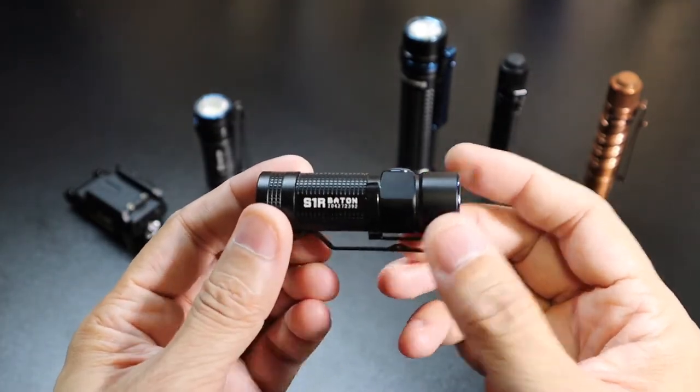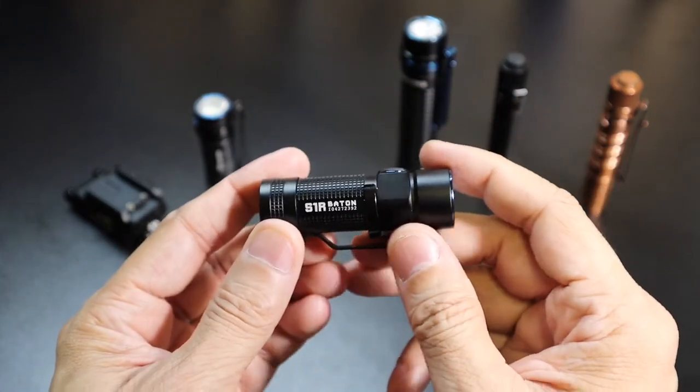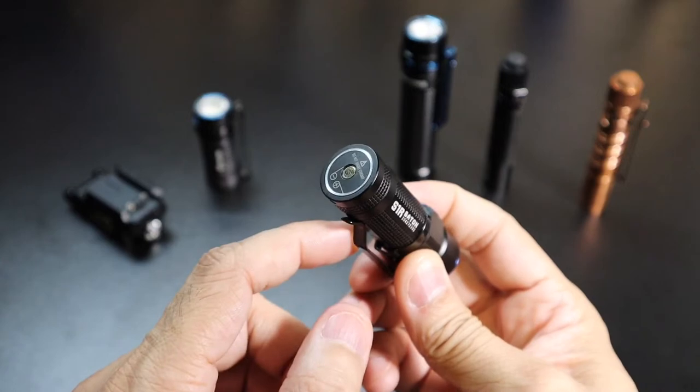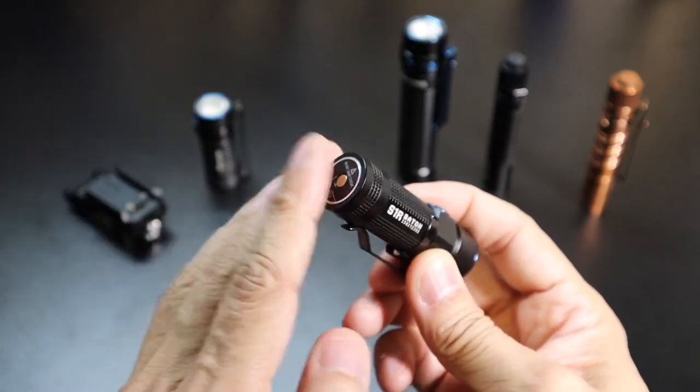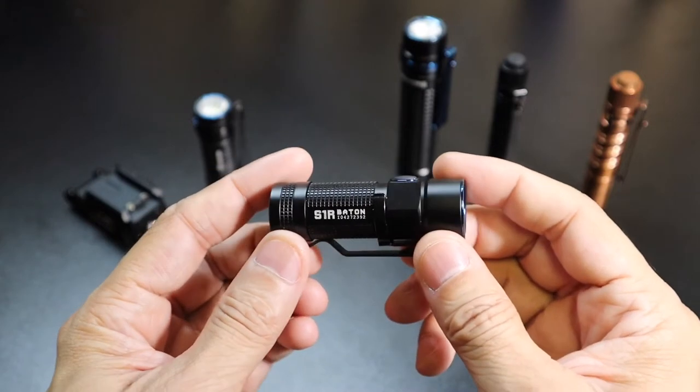This guy is really nice — perfect EDC size, really small. It uses a rechargeable battery and it's recharged via that magnetic tail cap right there. You just put the magnet on there and connect it to your computer or a battery bank or something like that to charge up the light.